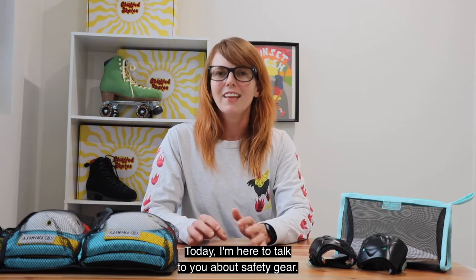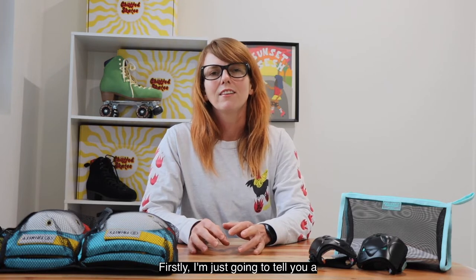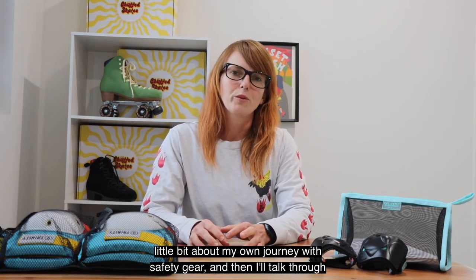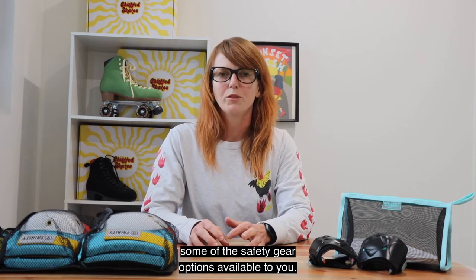Today I'm here to talk to you about safety gear. Firstly I thought I'd tell you a little bit about my own journey with safety gear and then I'll talk through some of the safety gear options available to you.